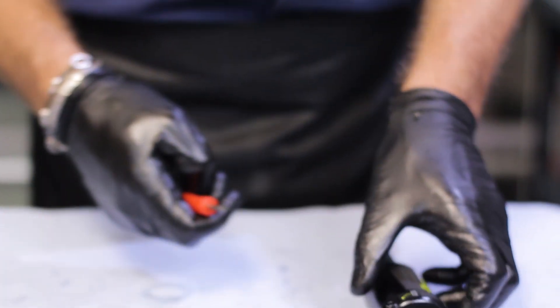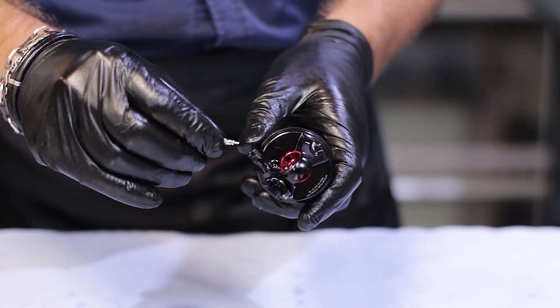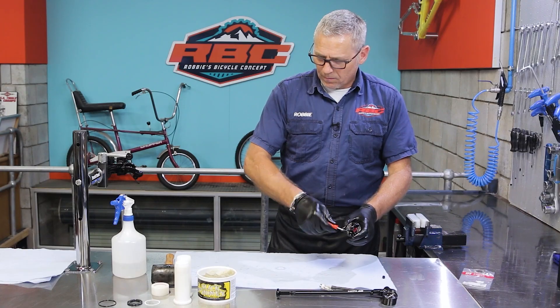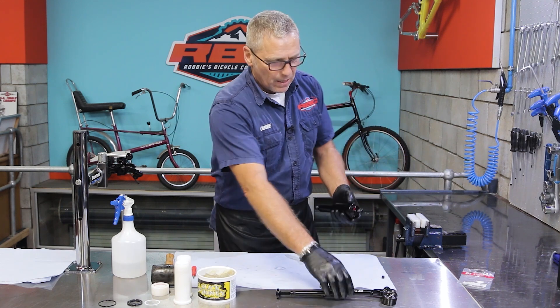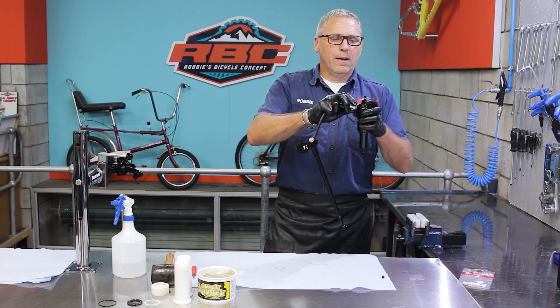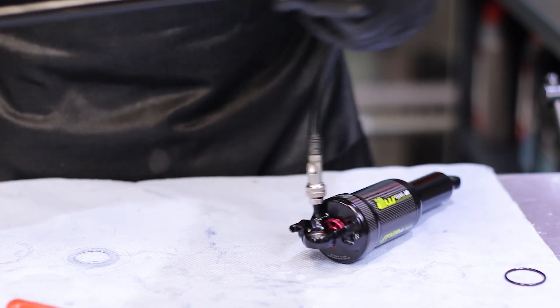Now it's time to put our valve back in — put the valve in and tighten it up nicely. We're going to pump it up to the pressure that we had, which in this case was 150 PSI.